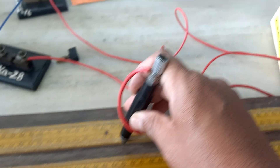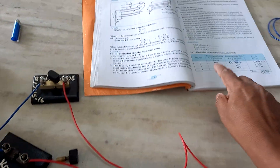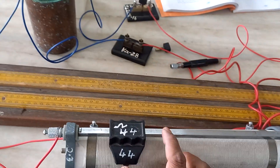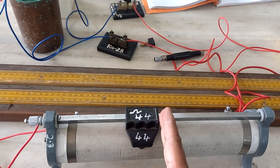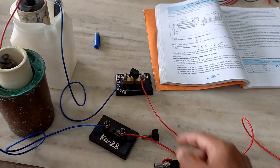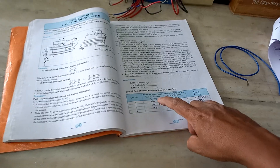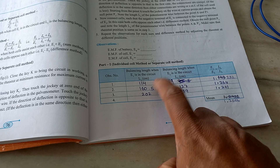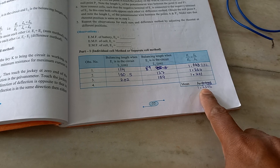On the second wire, note down the balancing length for each cell. Repeat this for a third set of readings by again changing the rheostat position. Once you have all readings for L1 and L2, calculate E1 by E2 by simply dividing L1 upon L2 for each set. Write down each answer and then take the mean.